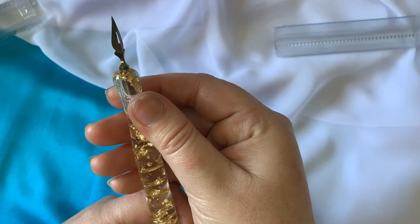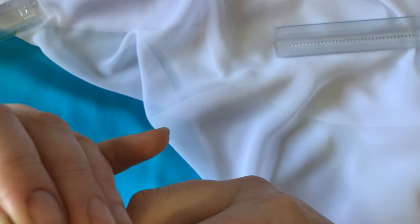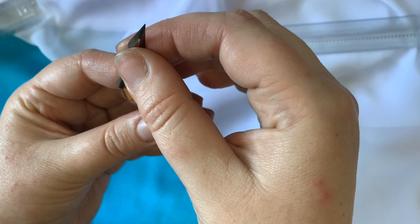An oblique was already the perfect travel holder, but this has gold in it — as if I was going to choose any other. It's so pretty, and you can slide the flange back in exactly the same way. Anyone who's used an oblique or any other oblique holder with a removable flange really knows exactly how to do this.